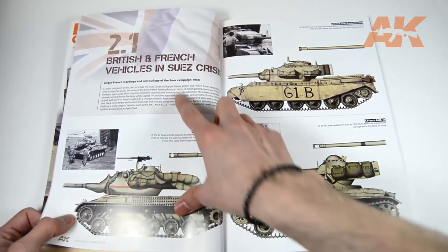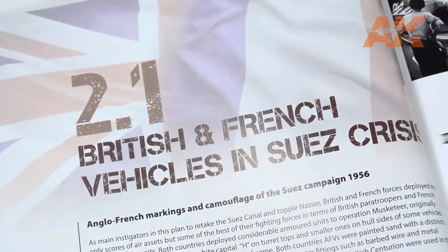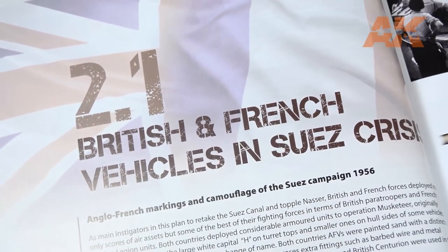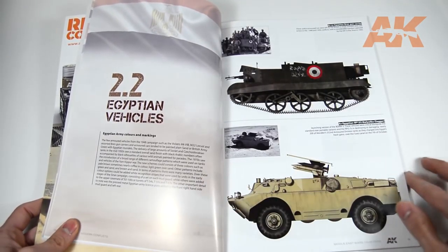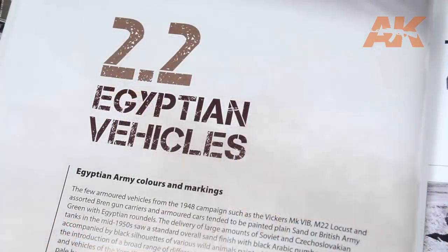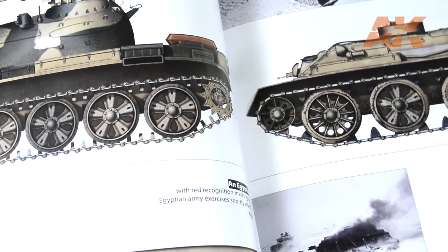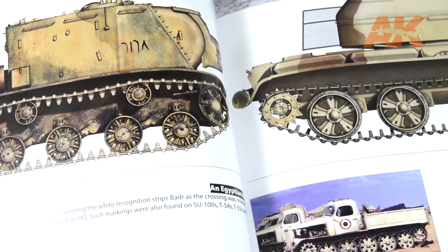The second chapter starts with the British and French vehicles during the Suez Crisis. This one is pretty short. Next on the line are the Egyptian vehicles, which are one of the favourites of the Middle East for modellers. This subchapter is obviously longer and includes lots of profiles that would please many of you.